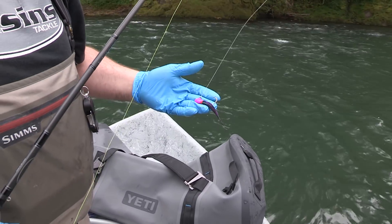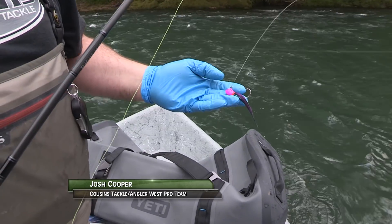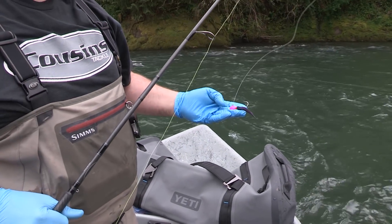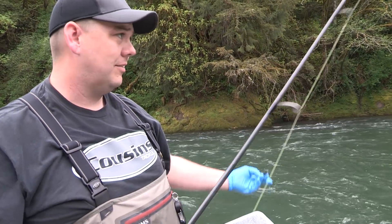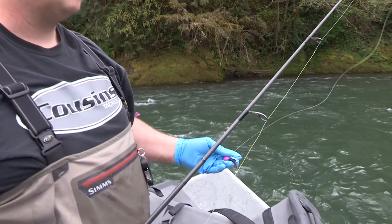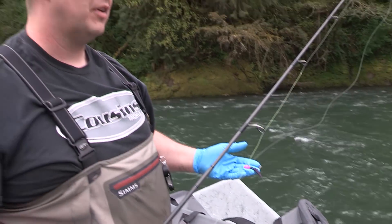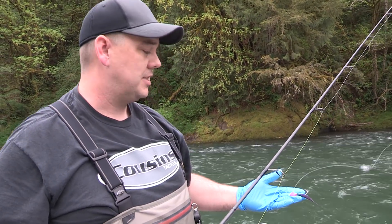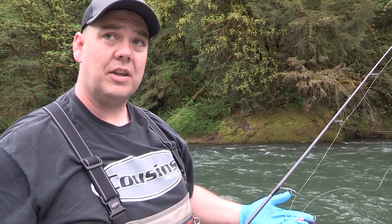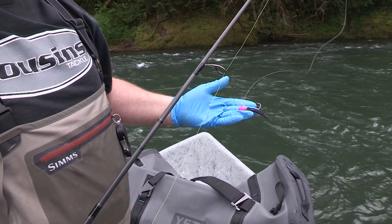The nice thing Spro is doing is offering these Rockstar jigs in both half and three-quarter ounce, which is a little heavier than what most companies are offering. The reason for that is out here in the springtime twitching jigs, the three-quarter ounce performs a lot better in the higher flows and on the bigger rivers. It started out a couple years ago with everybody running three-eighths ounce jigs, but now you barely see anybody running those even in the fall. Half ounce and three-quarter is the way everybody's heading.